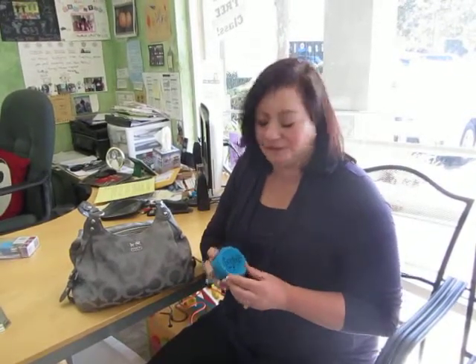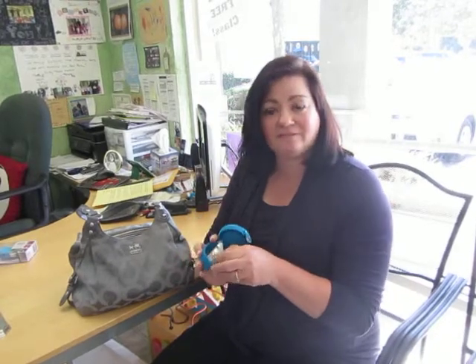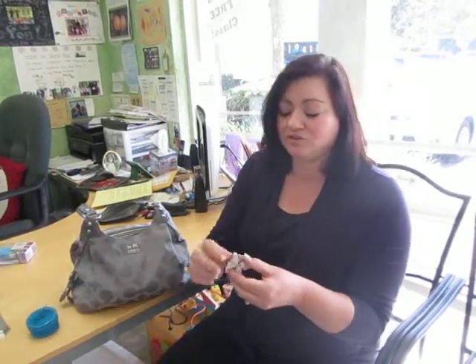You know, it's always fun to pick up something that has more than one function. And this cute little Bonjour magnetic key finder is just the item. It works — this one's a little butterfly. It has a very strong magnet on the back that you can take off.